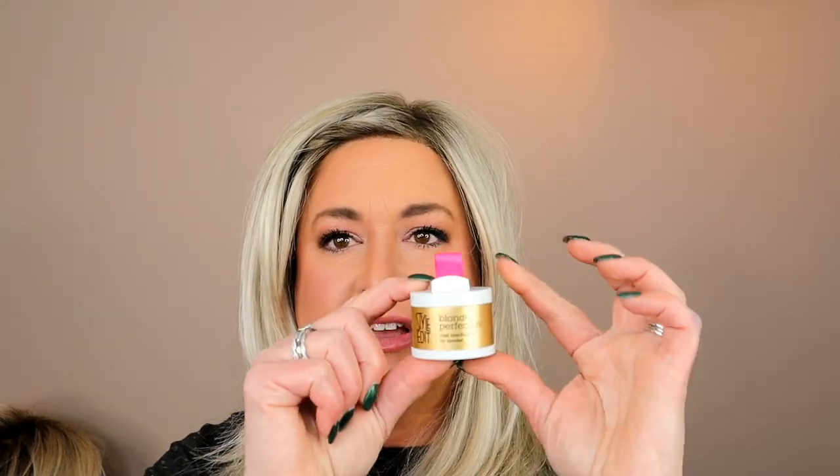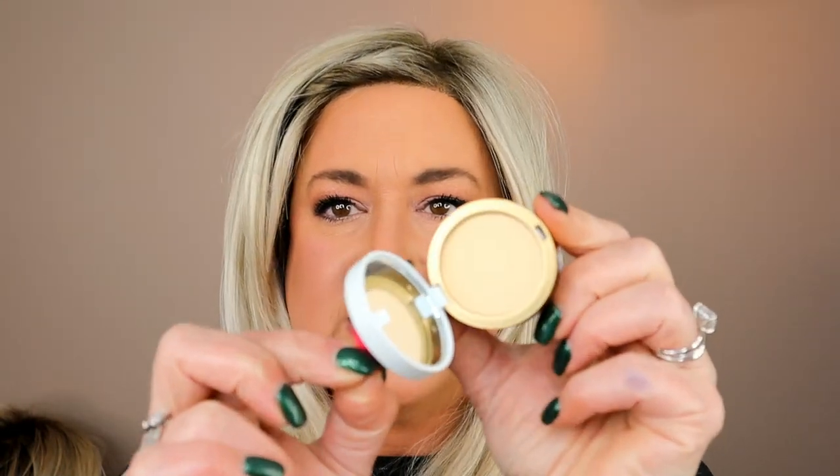So the product comes in this cute little container. When you pull on the ribbon, it opens up and you have a powder inside — it's a hard powder, not a loose powder. This one is in the color Light Blonde.